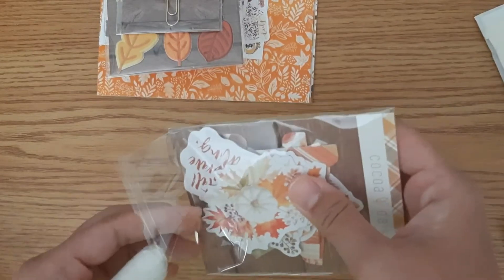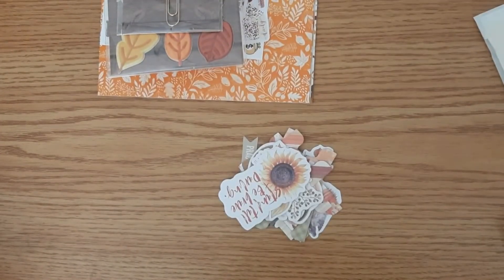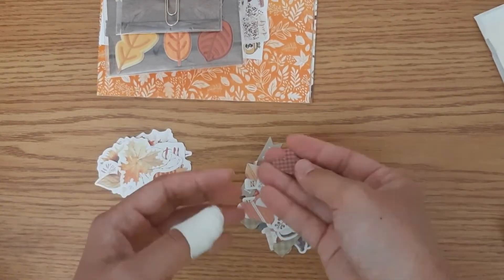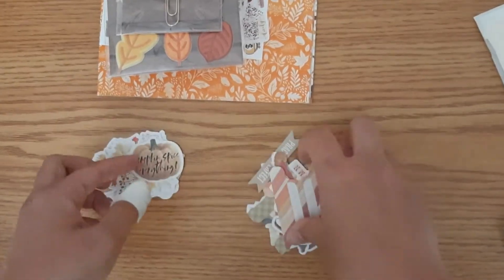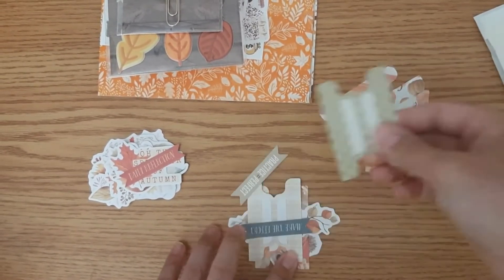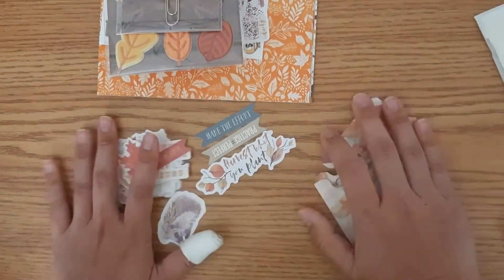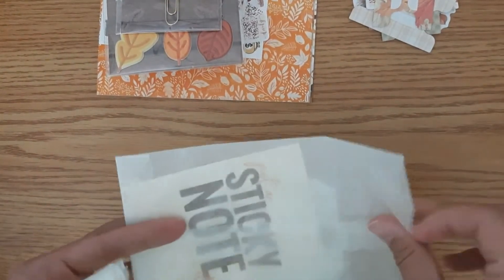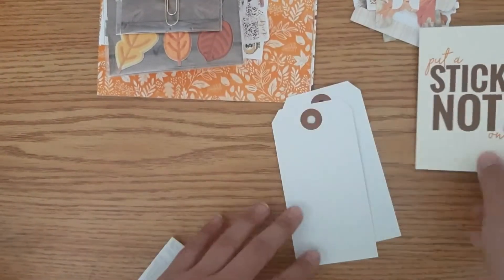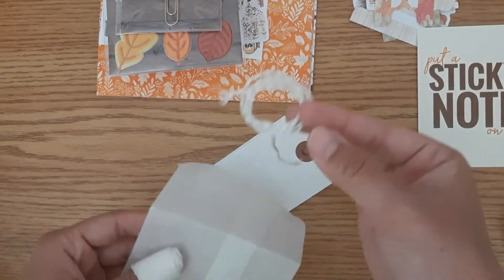It comes with some die cuts, and I can go ahead and show you guys what the die cuts are. The die cuts include actual die cuts and then some tabs, and these are adhesive-backed. They're all matching, which is really great about getting a subscription kit — all the materials that come in the kit match each other. Some of them have phrases on them, which did not happen in the last few months, so that's going to be something interesting to incorporate. And then it came with another additional card. On the back it looks like it has a border to put a sticky note on. It also comes with some tags that have nothing on them, and some string in the bag.